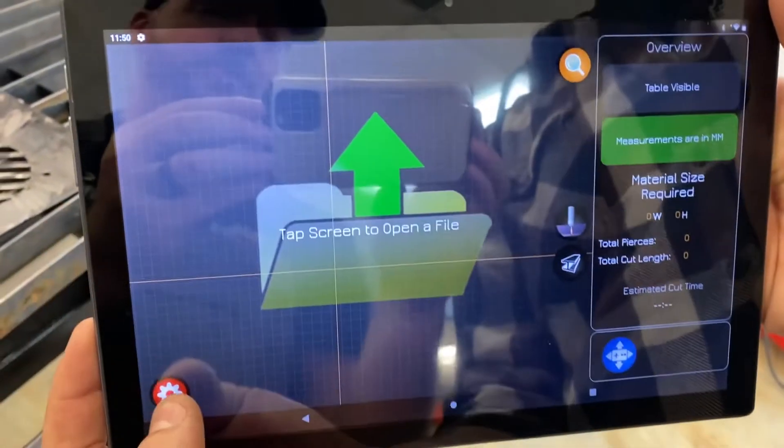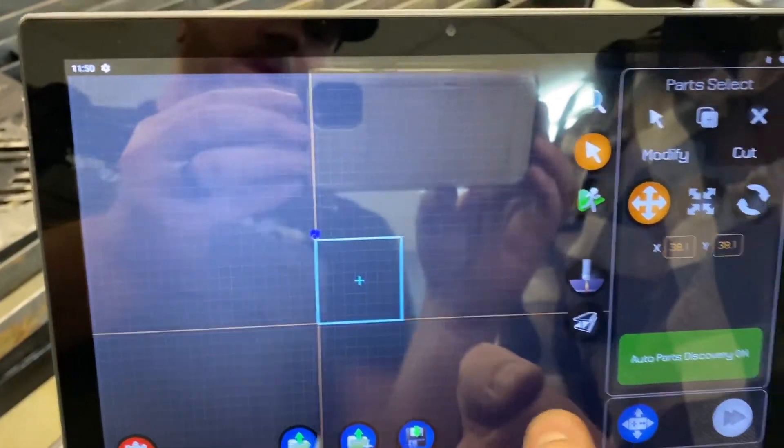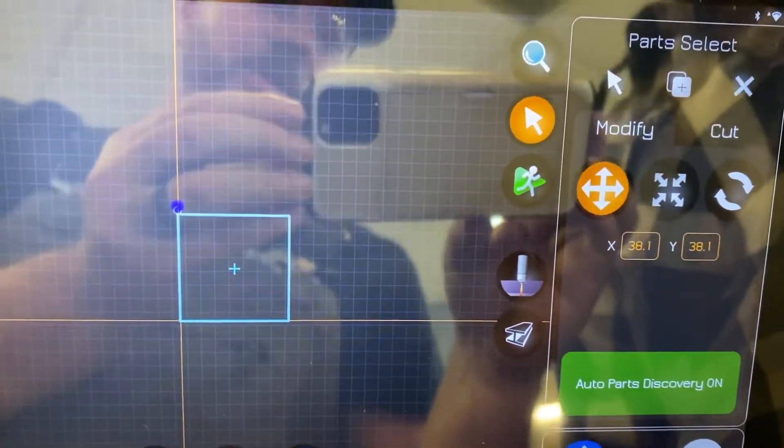We'll close out of this. Again, make sure that the attachment for the engraver is showing as green, otherwise you won't have an option to select it later.